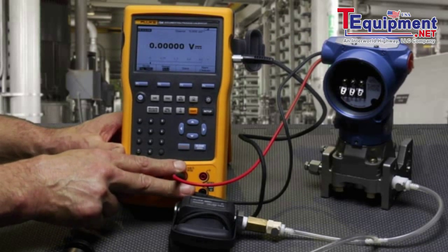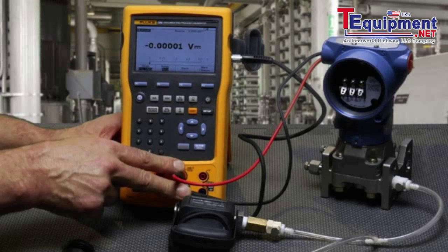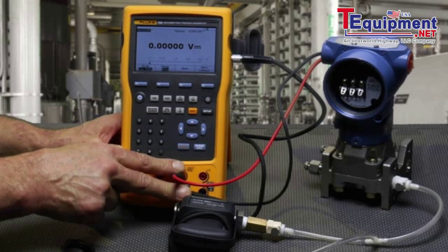The calibrator will measure the milliamp signal and power the transmitter on the center milliamp jacks, as well as switch in the 250-ohm resistor for HART communication.